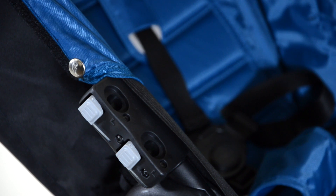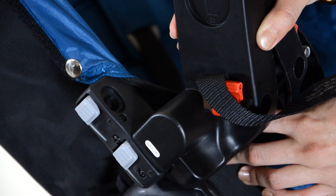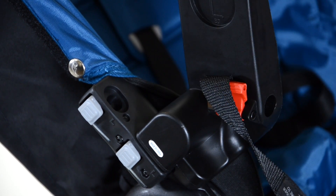What you want to do is pull the elastic away from the frame, then click in the adapter with the L on the left side.